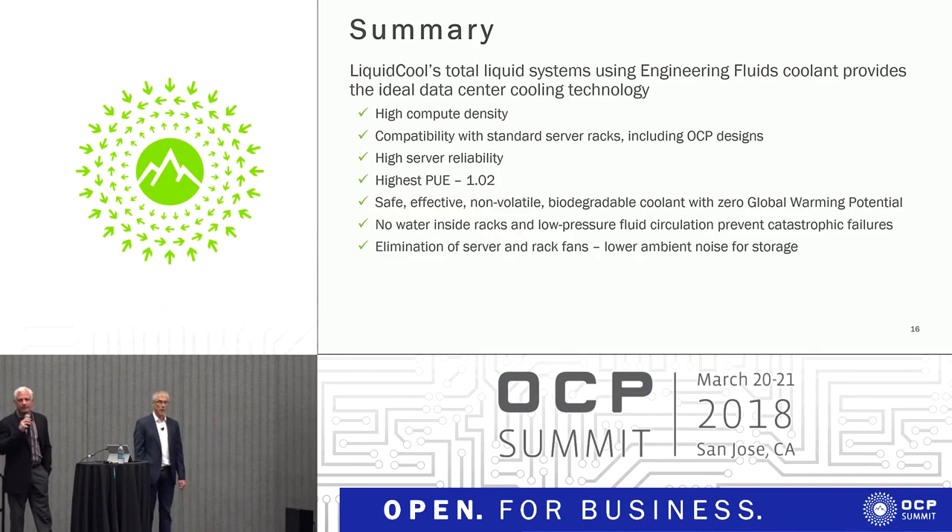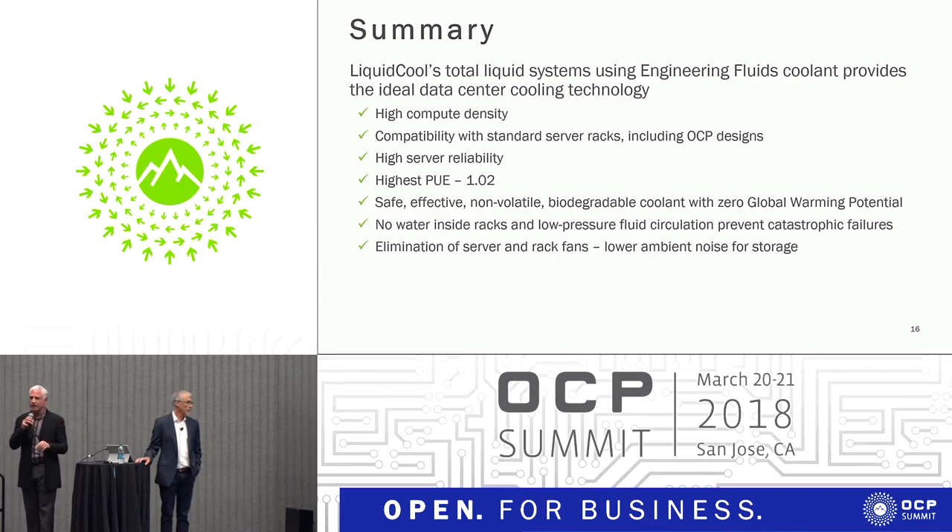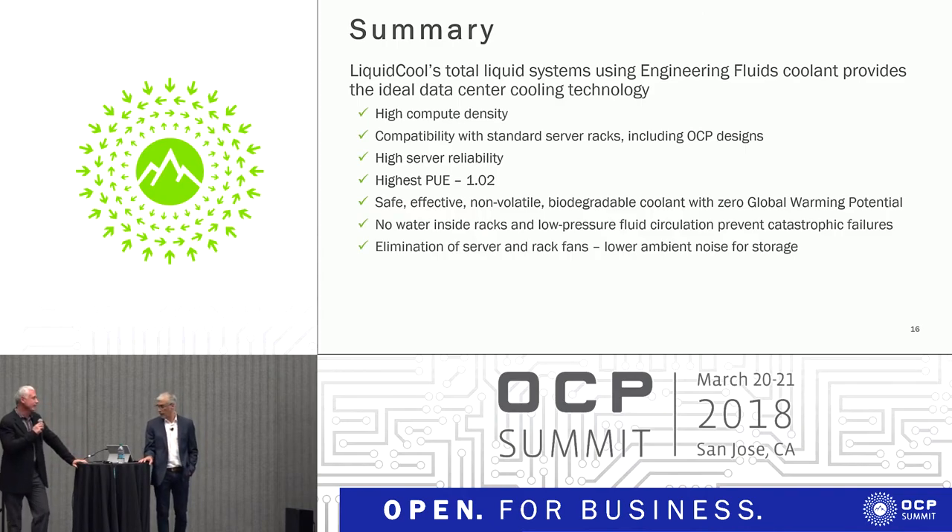One of the biggest benefits you get immediately with disk drives is when you remove the fan, because the fan creates vibration, and in very high-capacity drives, that's a tremendous source of error. I don't know if you've seen the clapping exercise that Oracle published a number of years ago, where they basically made noise in the data center and it created drive errors. The fluid acts as both a dampener to any kind of noise, including fire alarms, as well as eliminating the fan.